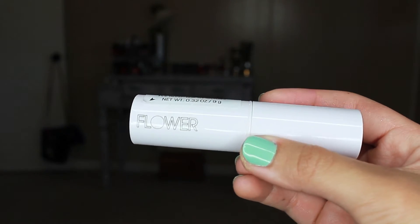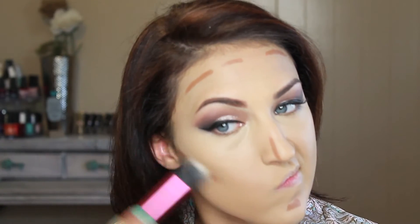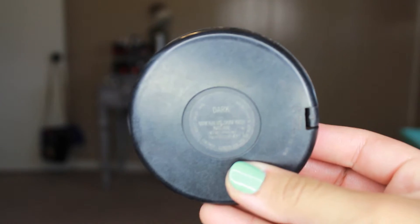Since it's a summer night out, I'm going to contour with this cream foundation stick from Flower Beauty in the second-to-darkest color. I'm just doing normal contouring but it's a cream, so I'm blending it out with the Real Techniques duo fiber stippling brush. I absolutely love this technique because it really makes your contour stand out and looks so beautiful in pictures.